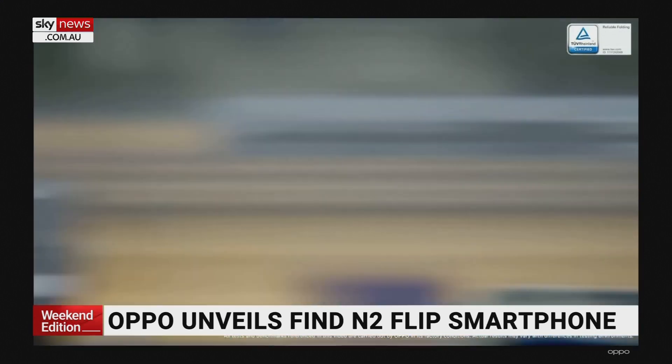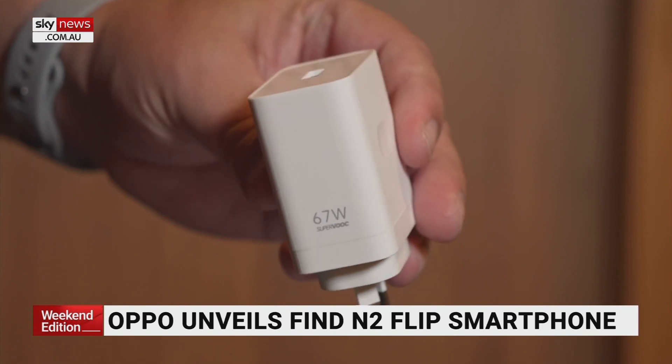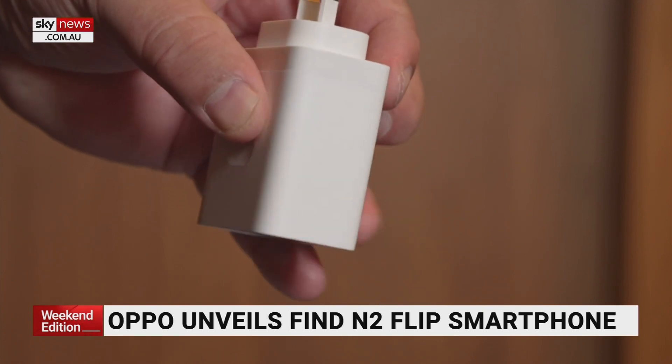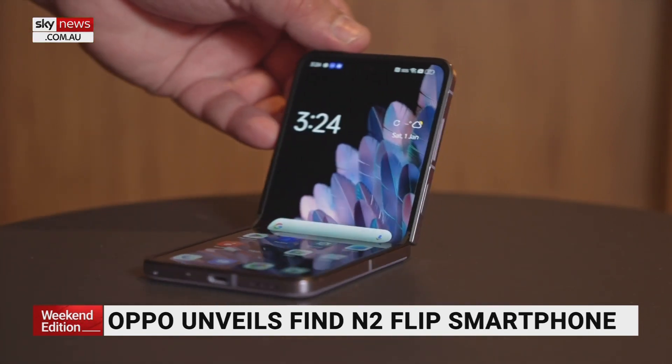These things tend to be a little bit more fragile than others. Now, it's not fully waterproof — it's splash-proof. It's got a great battery in it: 4,300 milliamp hours. That's big for a flip phone, which traditionally struggle in that area.